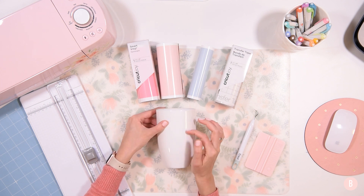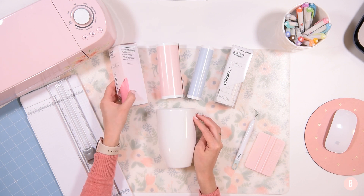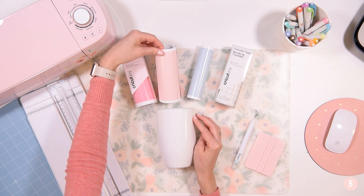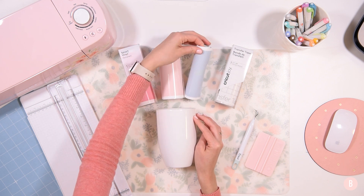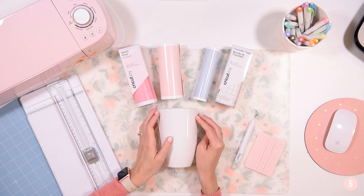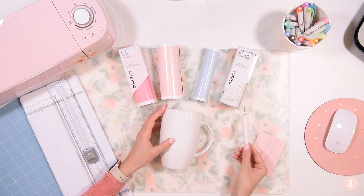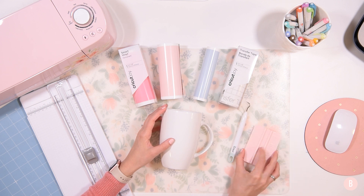I'm going to put a cute little design on my coffee mug using three different colors — a light pink, Petal, and Pale Blue. I'll link them below because I cannot remember the specific colors. I'm going to use the Cricut Joy transfer tape, a weeding tool, and a little scraper tool.